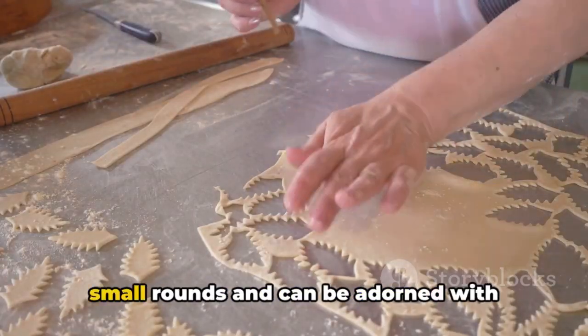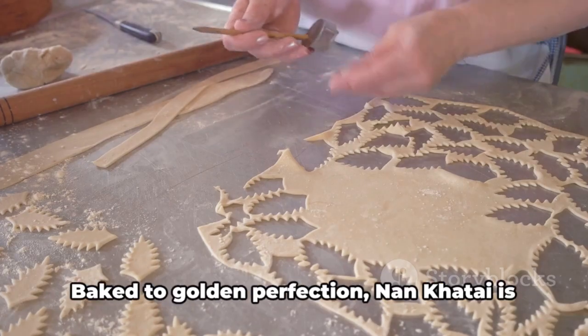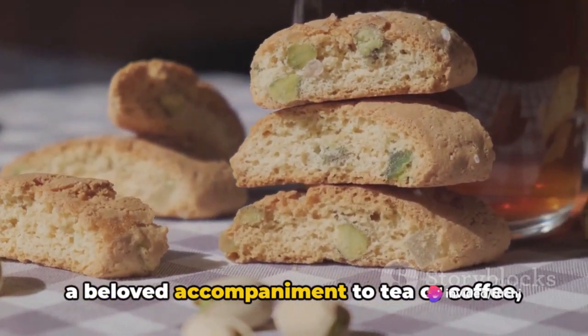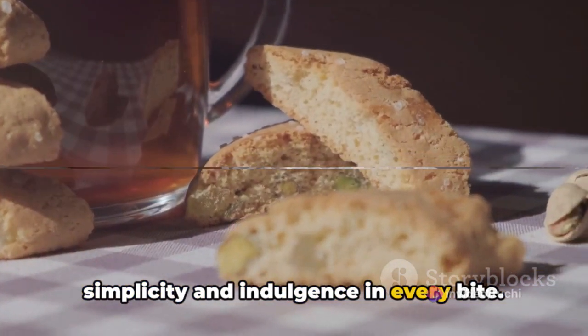These cookies are shaped into small rounds and can be adorned with chopped nuts for an added crunch. Baked to golden perfection, Naan Katai is a beloved accompaniment to tea or coffee, offering a delightful balance of simplicity and indulgence in every bite.